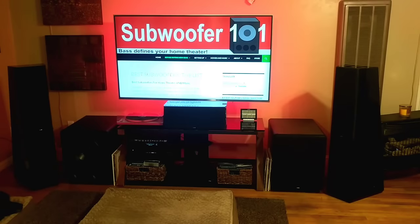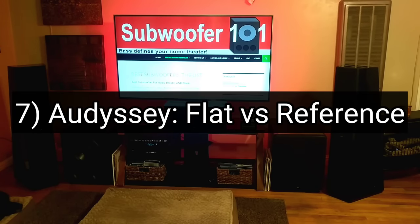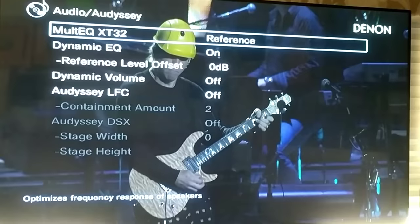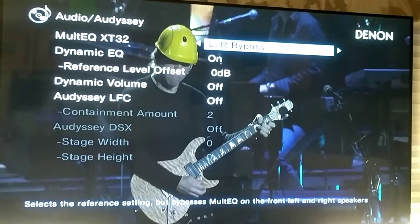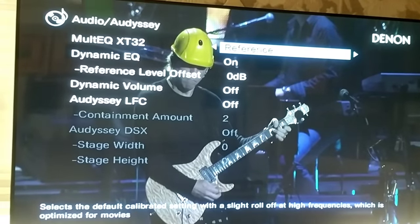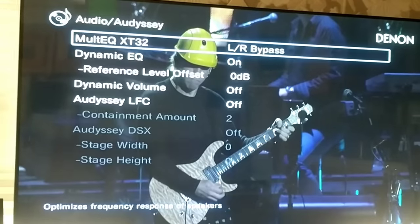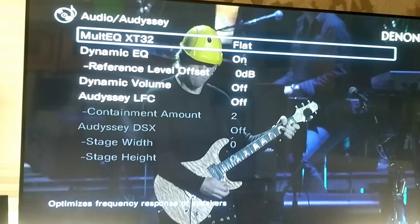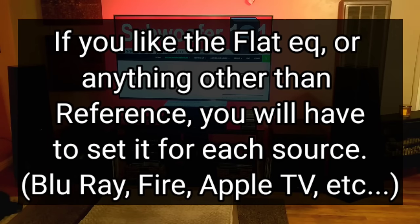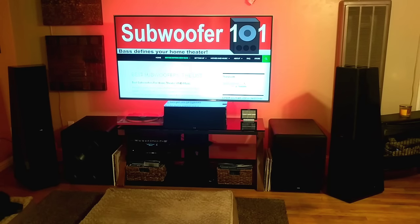Number 7 is Audyssey flat versus Audyssey reference. There are strong opinions on both sides, but personally I like flat. It is source dependent, and the default for Denon and Marantz is reference — so frustratingly, every time I go through room correction I have to go through each source and reset it to flat. Sometimes I'll be listening and think it doesn't sound good, then realize it's on reference, change it to flat, and the world is right again. Just know that every time you run room correction you'll have to readjust it for every single source.